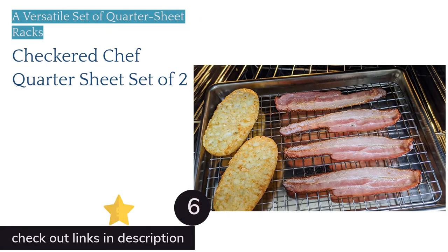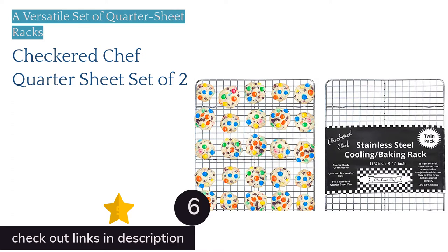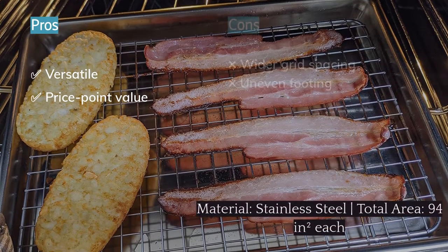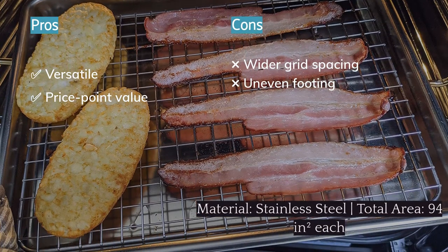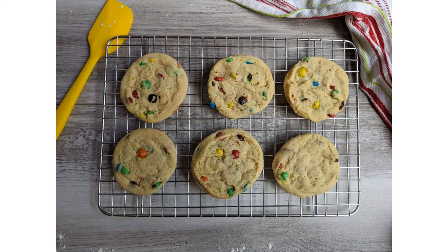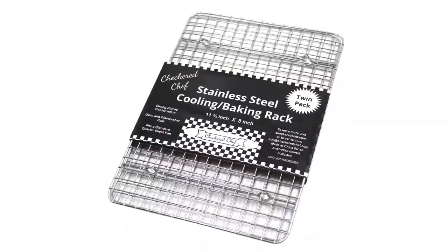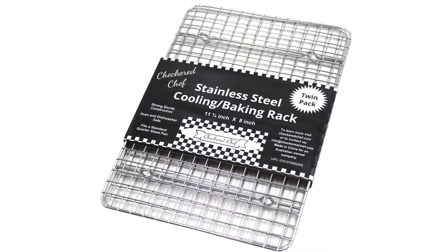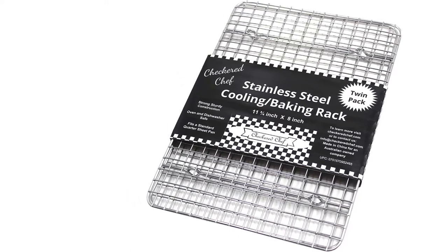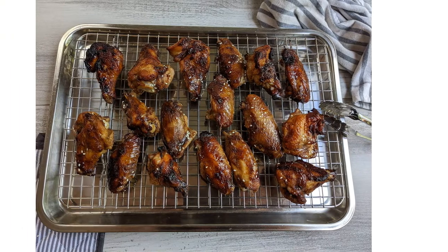The next product is the Checkered Chef quarter-sheet set of two. These racks come in a set of two, making them an economical option. The individual racks are also slightly smaller than other quarter-sheet racks in this review — they have a surface area of 94 square inches, while the others measure 102 square inches. Though it may seem like you're losing out on valuable real estate, the slightly smaller dimensions actually make them more versatile. You can, of course, use them with a quarter-sheet pan, but you can also combine the two racks to fill out a half-sheet pan when you need more cooking or cooling space.